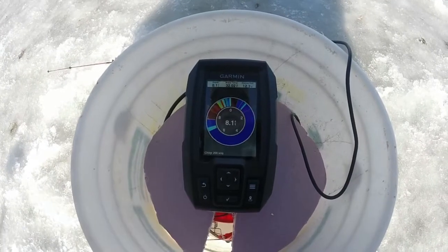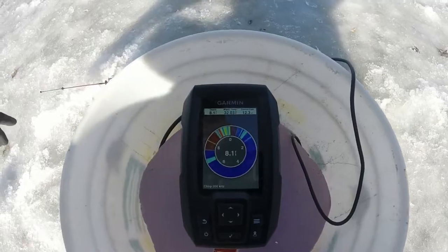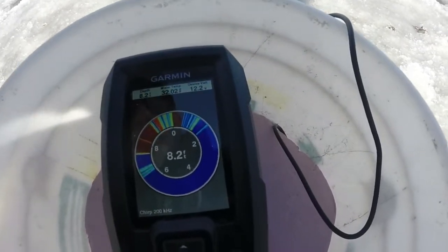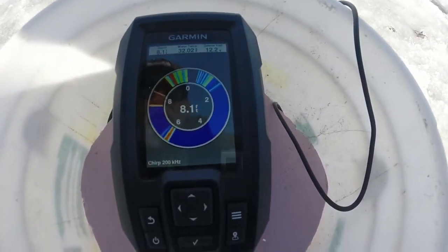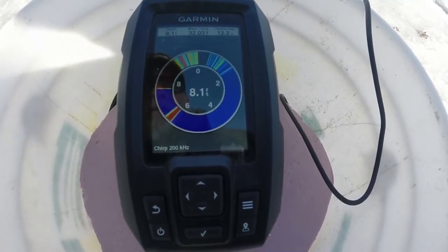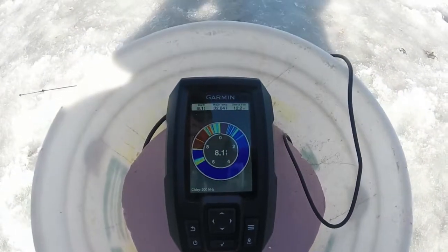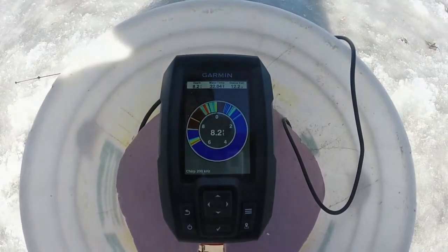And there we are again — 8.2 feet. As you can see, the mark on the left side at about 7 foot — I'll move it around for you — that's my jig. We're going to watch that up and down. Of course, if we get a few fish in the area, you can actually see the fish coming right out for your jig.